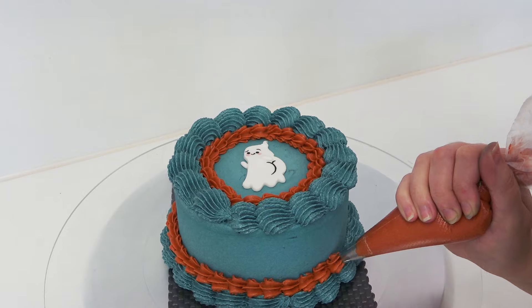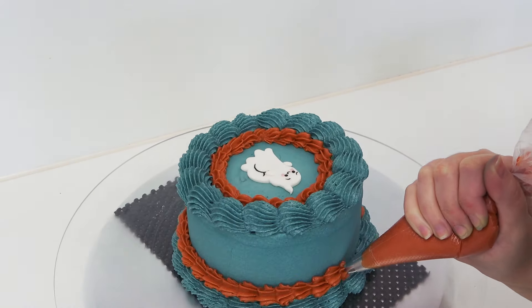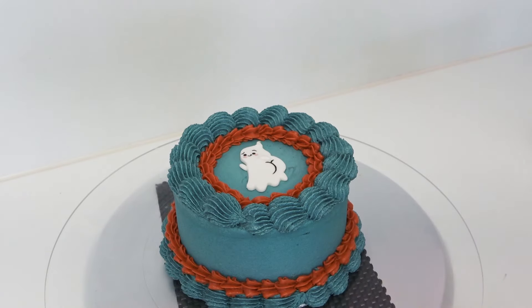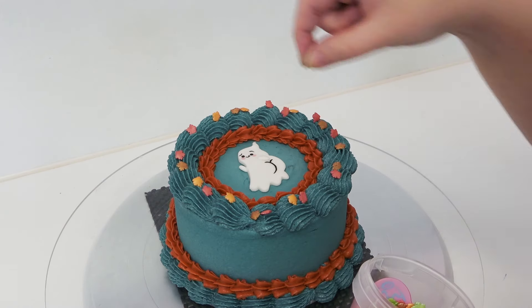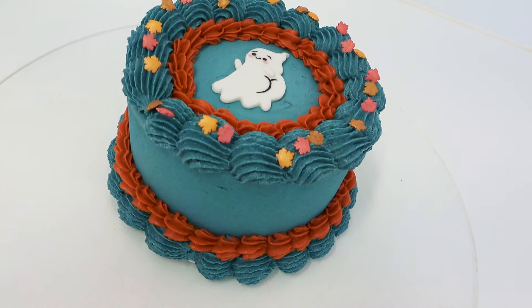I don't want to add too much decoration as the point of a bento cake is that it's small and shared between a few people — you don't want buttercream overkill. I've now got some autumn themed sprinkles which are just leaves, and I'm hand-picking out the red, orange, and bronze ones to match the vibe of the color scheme.